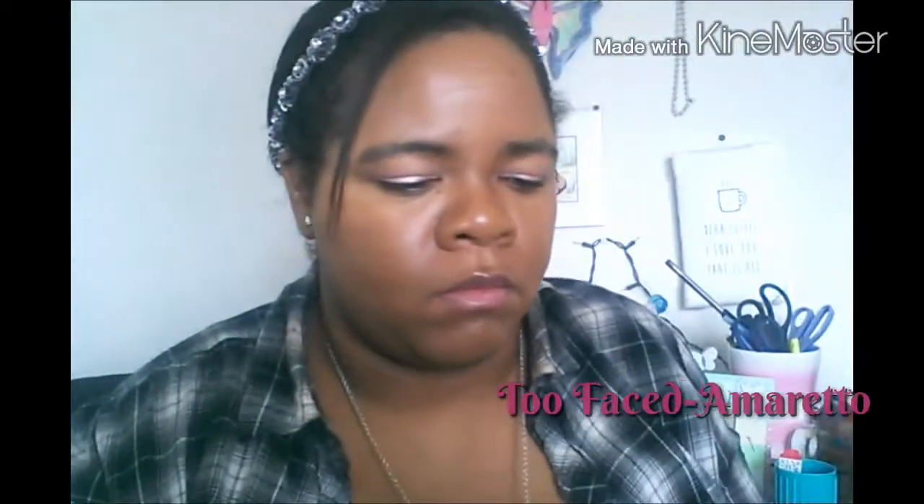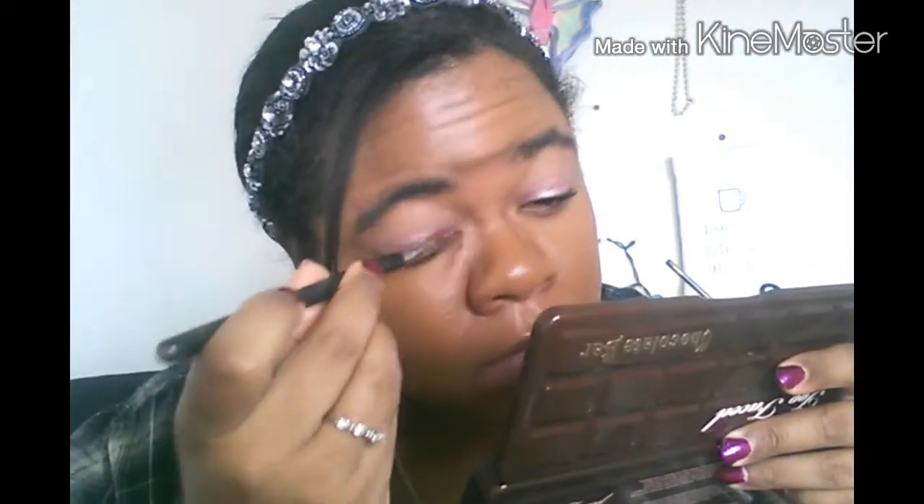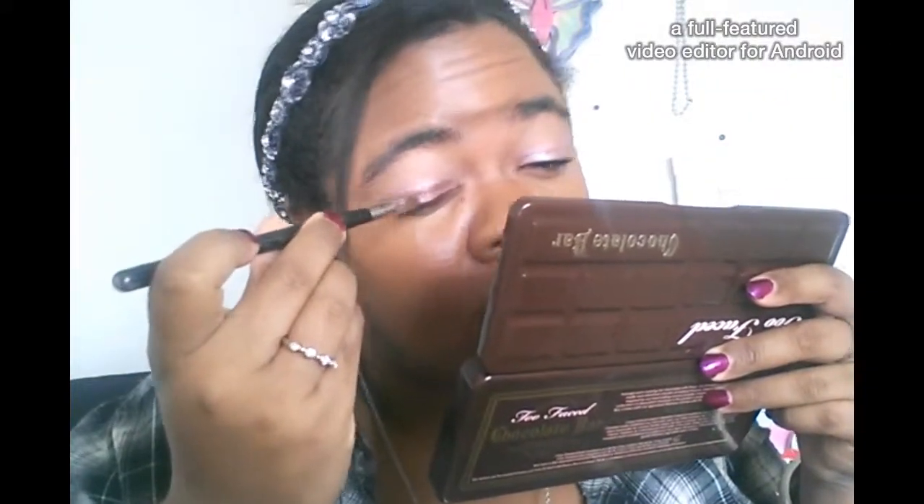Next I'm going to take this shade called Amaretto, which is sort of like a dark pink and a bronze mixed together. It's an absolutely gorgeous shimmery color. I'm going to take a flat shader brush from Sigma and place that all over the lid.